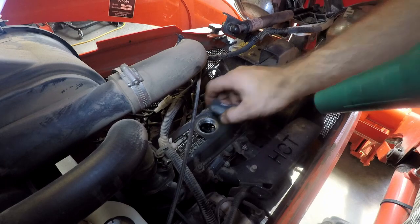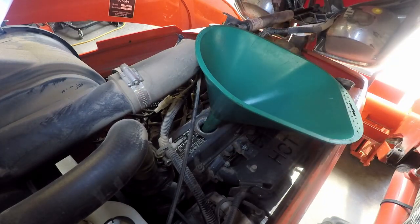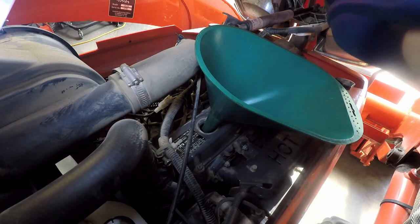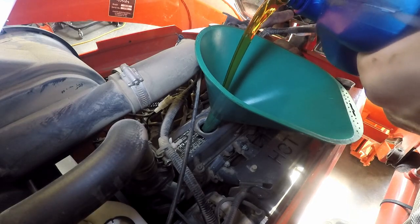Now we're ready to put the oil in. You want to put about three quarts in and start the tractor and check the oil.